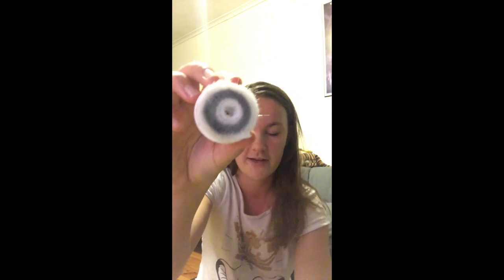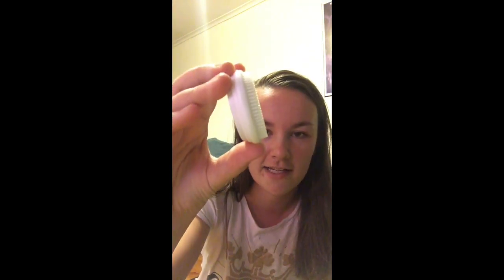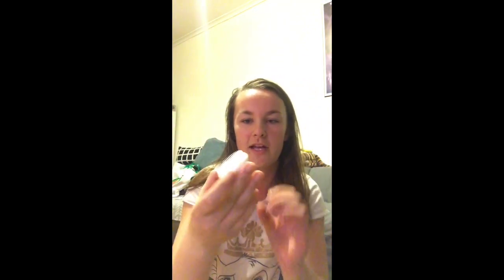I don't actually know the difference between these two apart from the fact that one's grey and one's black. This one here is like a silicone head. This is the one that I use all the time — I leave it in the bathroom. I've used the fluffy ones before and they get gross really fast and don't really work as well.